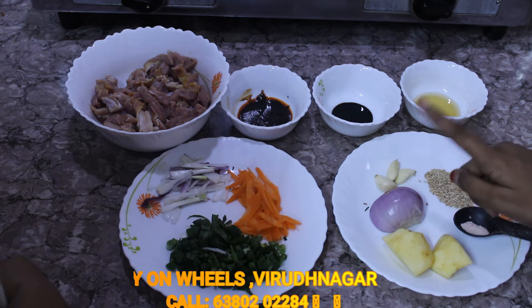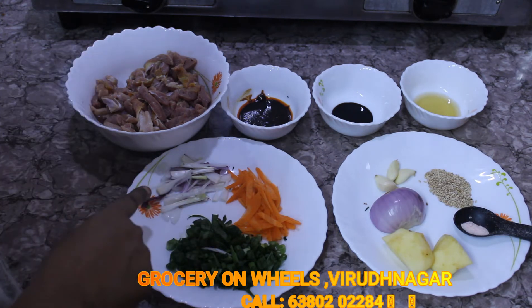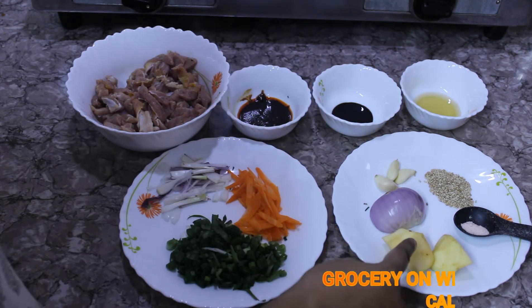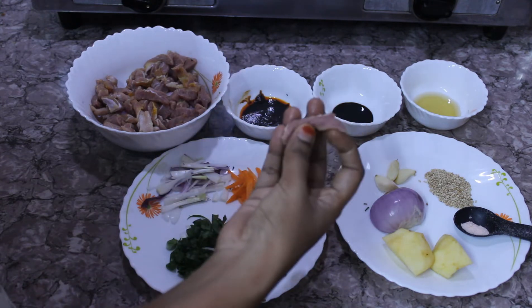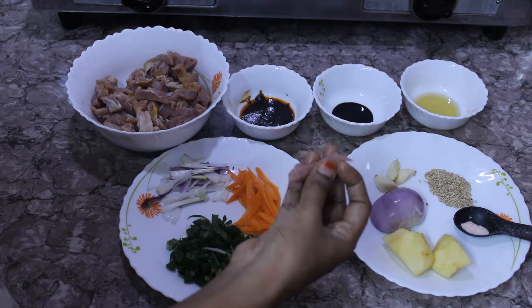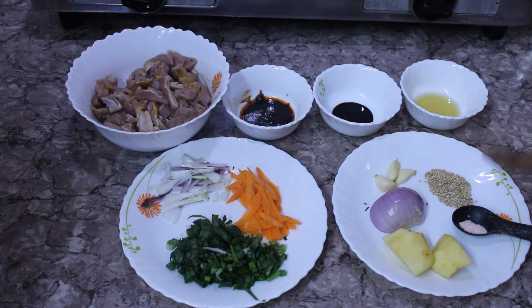Half a spoon of salt, a quarter of a pear, and half an onion. If you don't have spring onions available, you can use sliced onions. And if you don't have pears available, you can use some apple. This boneless meat is very well shredded — we need this kind of thin shredded meat so that it gets cooked evenly and perfectly.